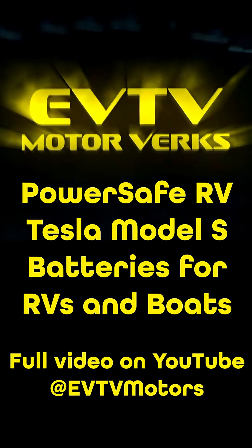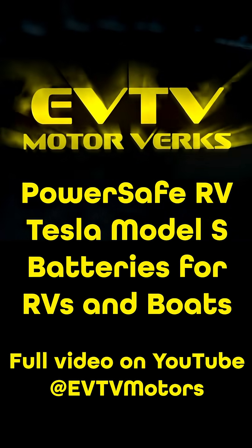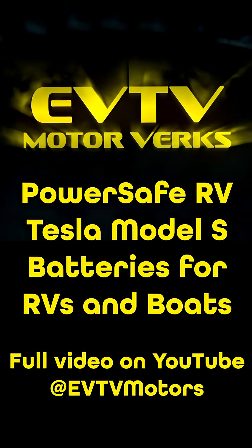A lot of the guys that have played with lithium batteries and tried to get them to work with their alternators are somewhat familiar with this.